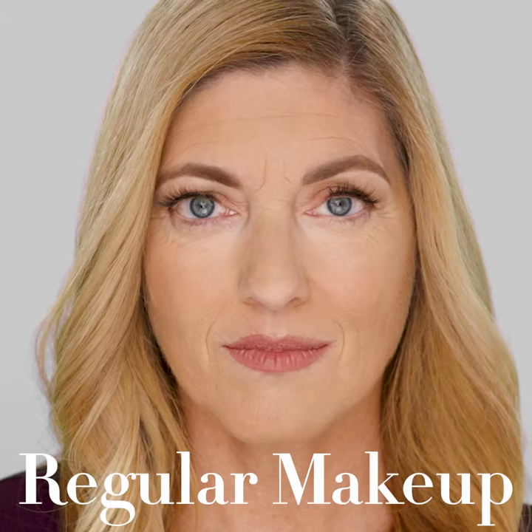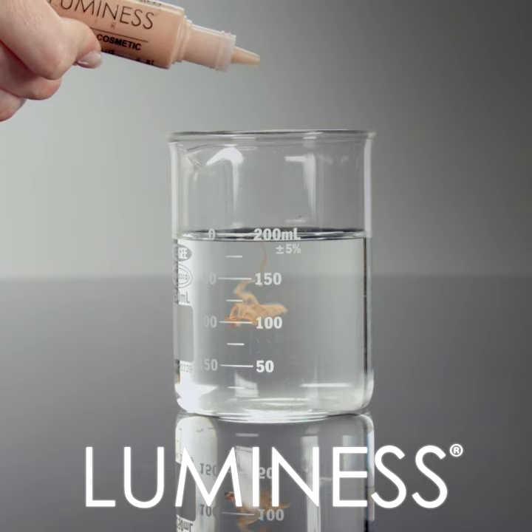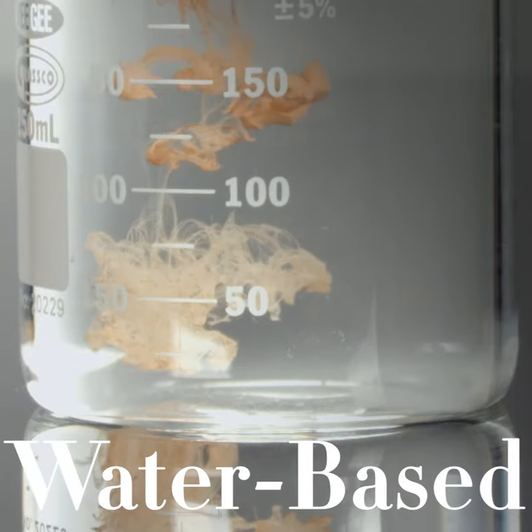Luminesse airbrush foundations are truly water-based, so they provide premium full coverage, yet they don't cake on the skin or clog your pores. Look how Luminesse airbrush foundations mix and dissolve in this beaker of water. That's what water-based foundations should do.